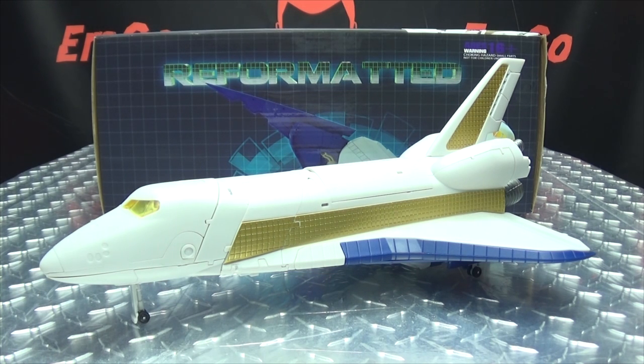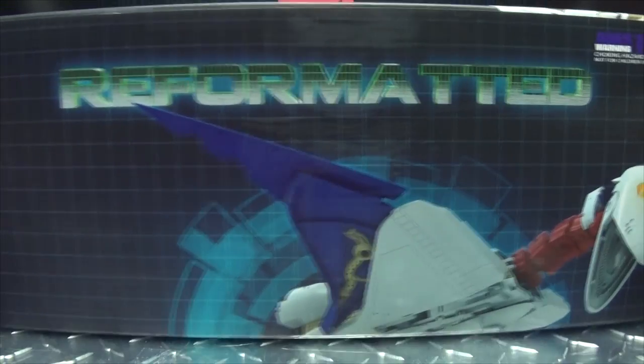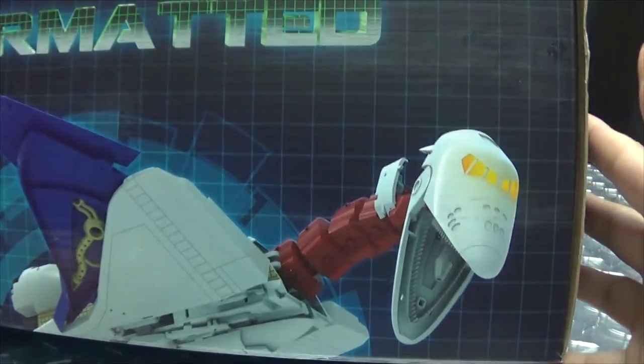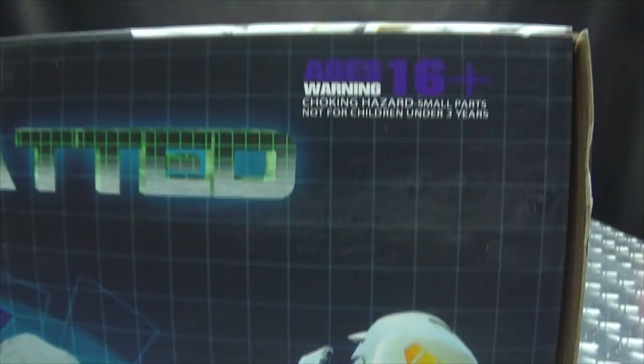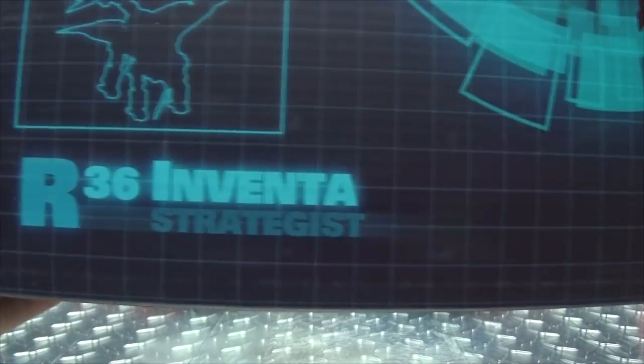So here we are and there he is. First and foremost as always, we'll take a quick look at the packaging. Right up front here we have 'Reformatted,' there's an image of Inventa, and a warning — don't need anything in this box that could be very bad for you. On this side of the box you have the rest of the picture: Inventa, Strategist.